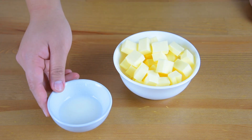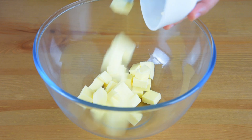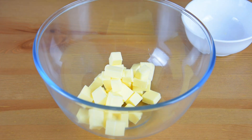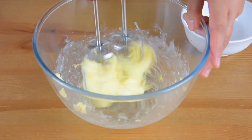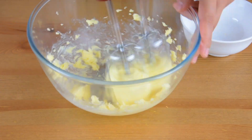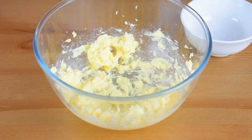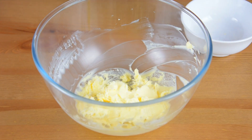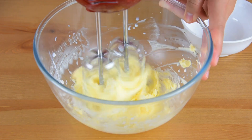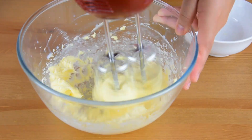For the whipped buttercream, we will need half a cup of salted butter at room temperature and one tablespoon of fresh milk. In a bowl, add the butter and using a hand mixer, cream the butter. Scrape the sides of the bowl, add the one tablespoon of milk, and continue beating. Then set this aside.